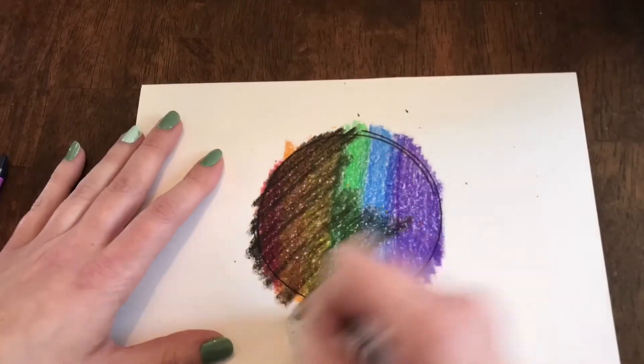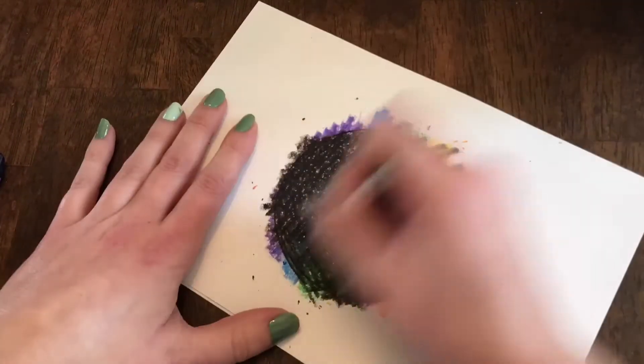Next, you will color very hard over your colored crayon with a black crayon.